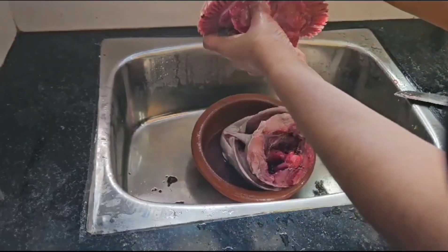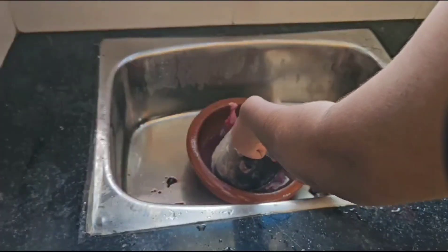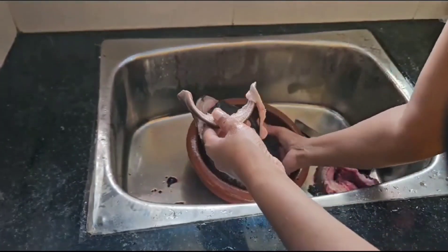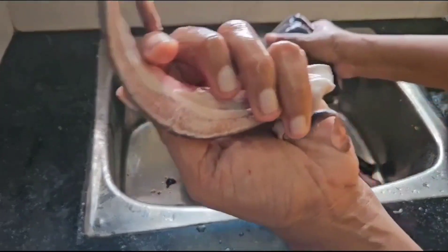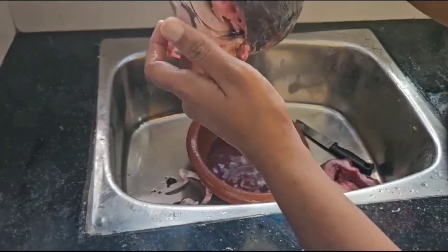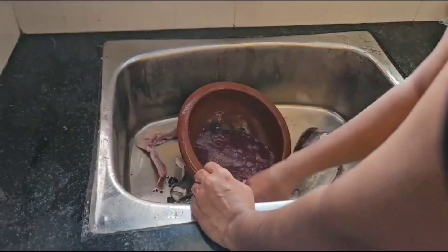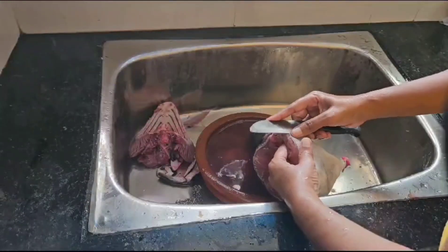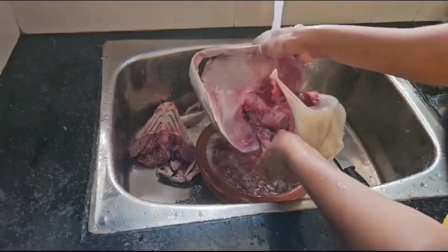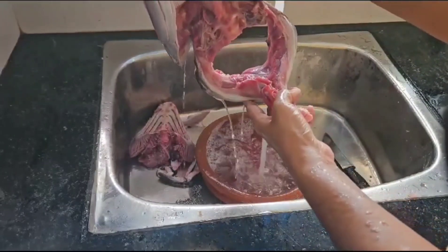Let's cut it in the middle. We will cut it in the middle and cut it. I have used the fish.